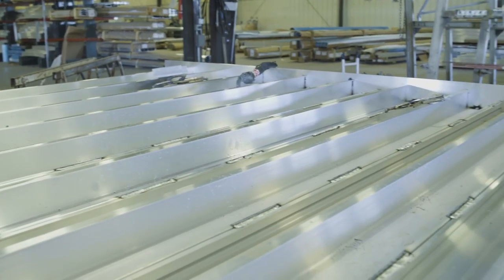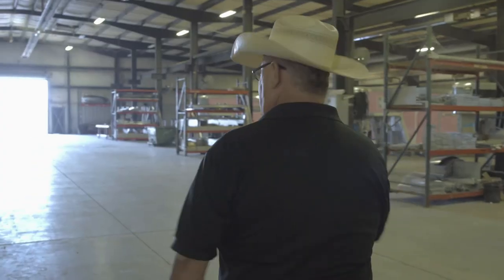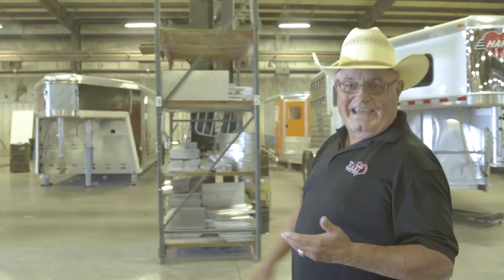When this floor is completed, it'll be flipped over and it will go into a bay over here. From that point, two men will build that trailer from the floor up. You've seen the floor being constructed upside down — we're going to walk over here and see the floor in the bay.